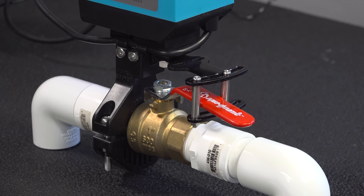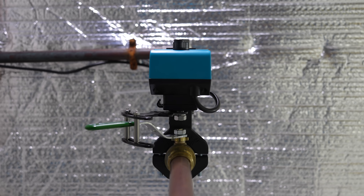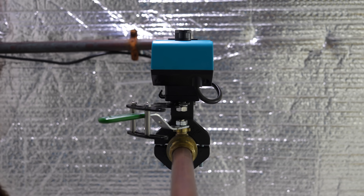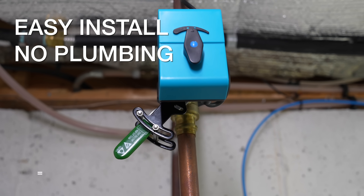That's where an inventor came up with a really cool product called the Bulldog. This is an electronic valve that can automatically shut off the flow of water inside your house if it detects a leak. The best part is this thing is actually affordable and it doesn't require any plumbing at all.